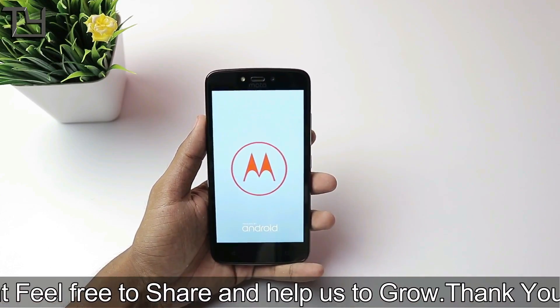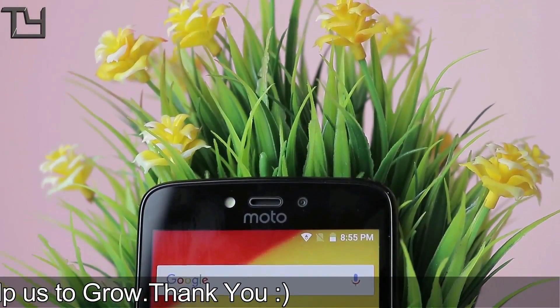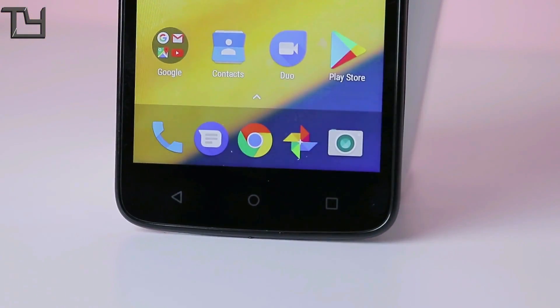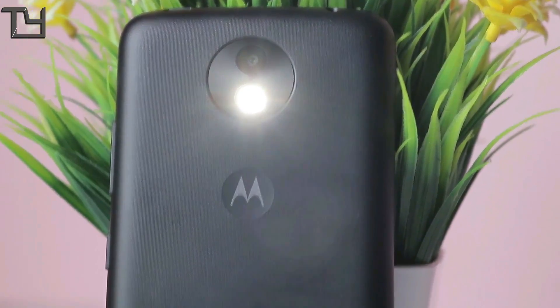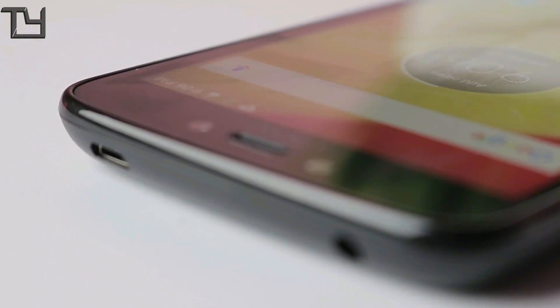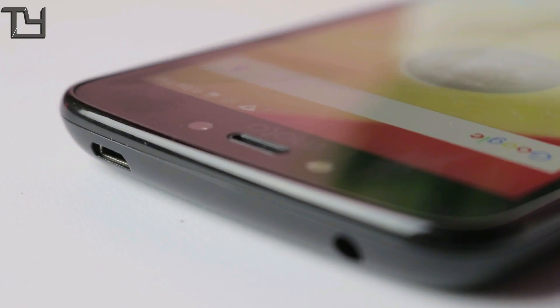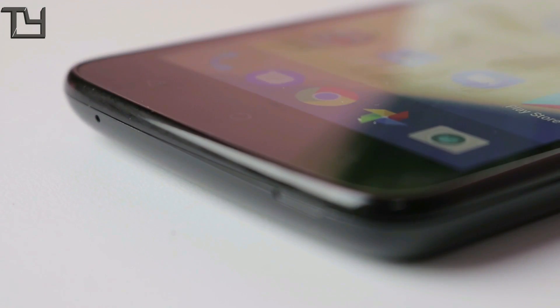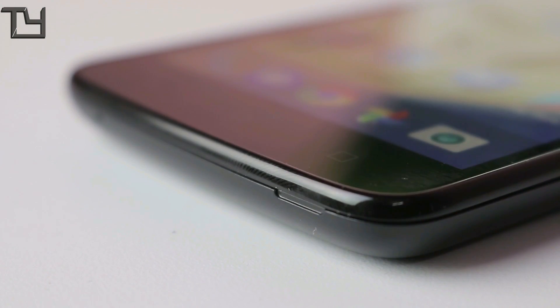Now I'm going to boot up the device and then come to the overview. On the front, we get a 2MP camera, earpiece, 5-inch 720p display, and three navigation buttons. On the back, we get the 8MP rear camera, single LED flash, Motorola branding, and a single speaker. On the top, we get the charging port and the 3.5mm headphone jack, all in the same area.